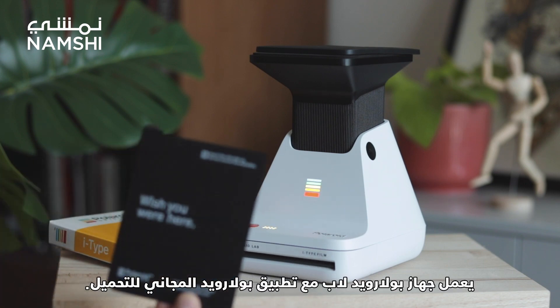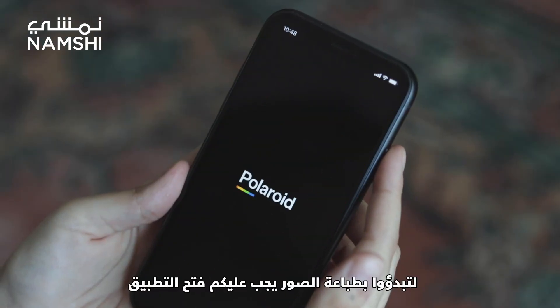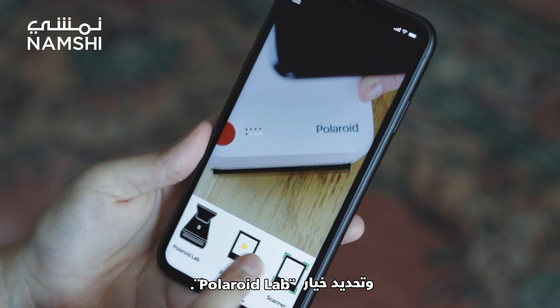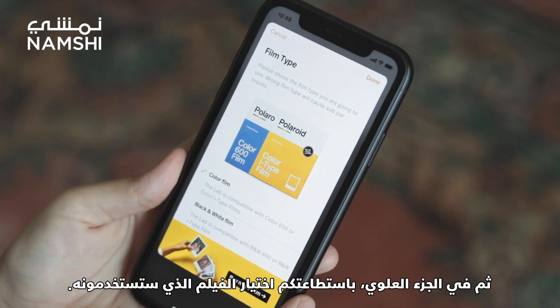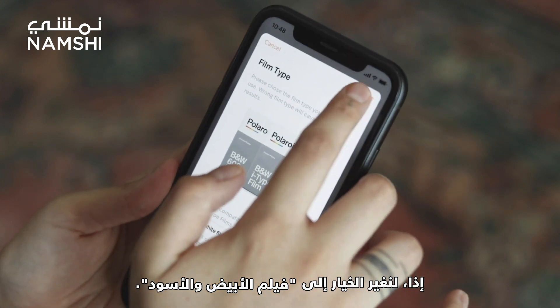The Polaroid lab works with the Polaroid app, which is free to download. To start printing your photos, you just need to open the app and select the Polaroid lab option. Then at the top, there is an option to choose the film you're going to be using. So let's change this for black and white film.